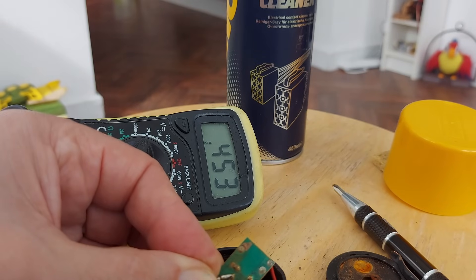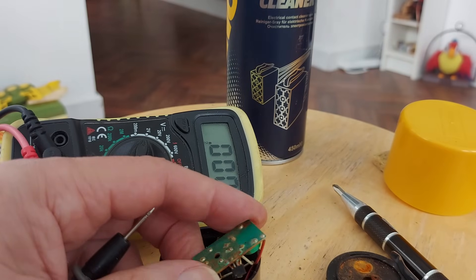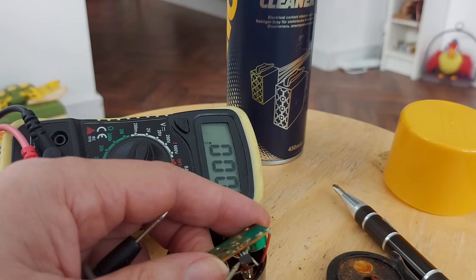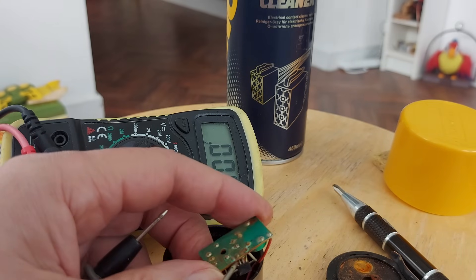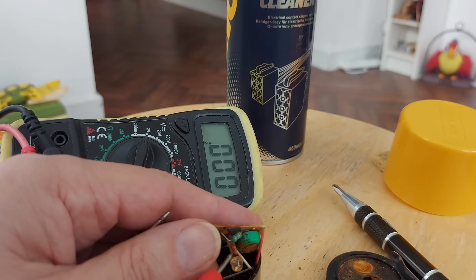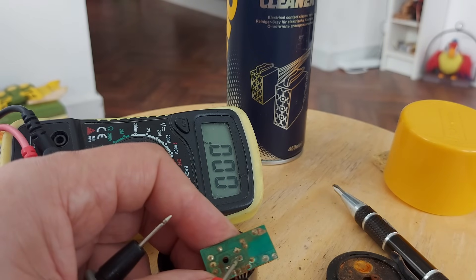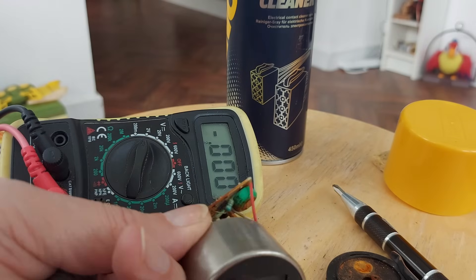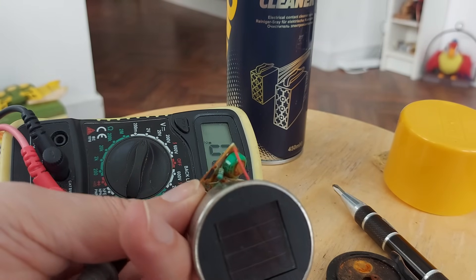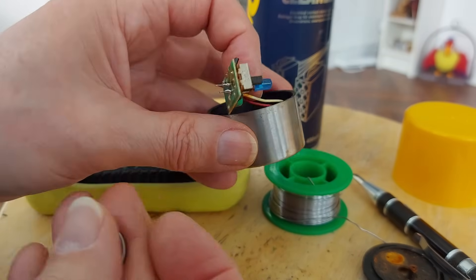About half a volt going towards the LED. I did have a circuit board on the window ledge where I'd made one of these up from scratch just to demonstrate how they worked — if I remember, I'll put a link in the video description. What I'll do is change that LED now anyway, and then I'll go and put this in sunlight or under a halogen bulb to charge it up and see if we can get anything — blue LED soldered in place.